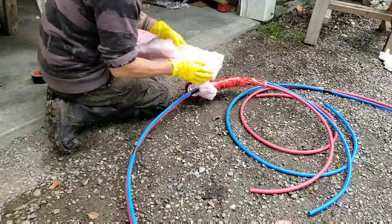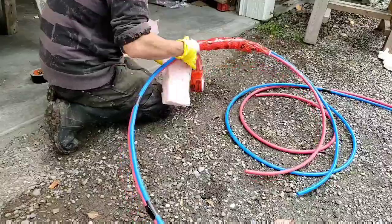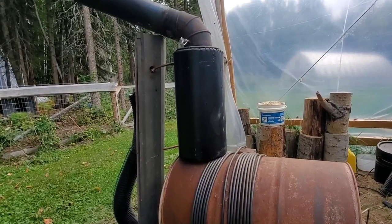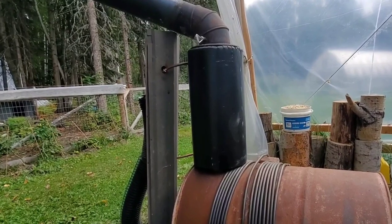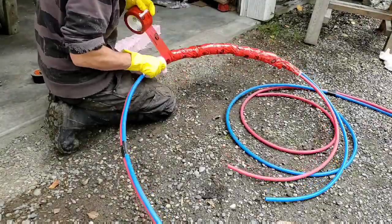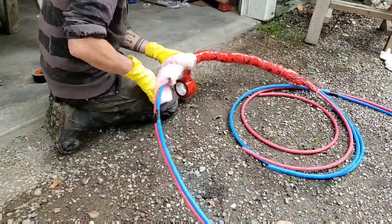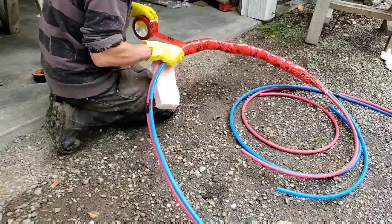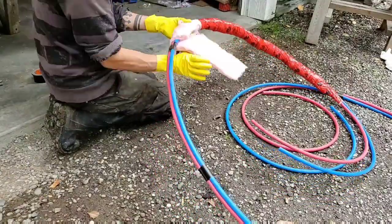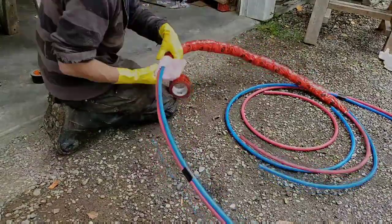Since it would be insanely expensive to run copper pipe all the way to the garage, I decided to switch to PEX pipe instead. I had some ridge caps from an old metal roof kicking around and used them as a heat shield to protect the PEX pipe. I also insulated the PEX pipe — I tried to build this as cheap as possible, so I used fiberglass insulation and tuck tape. It's not the best way to do this, but it was leftover material from another project just collecting dust in the garage, so it felt good to use it up and save some money.